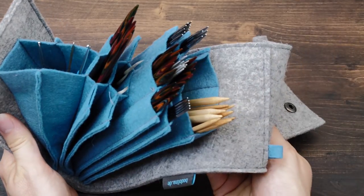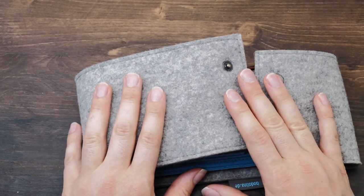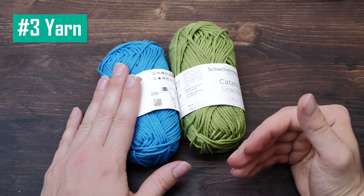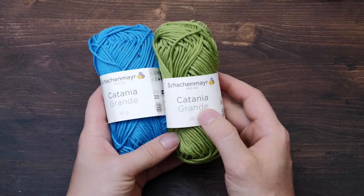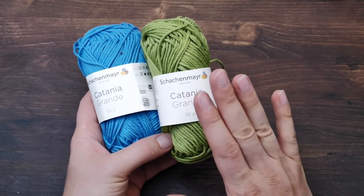Look how many needles you can get fit into this small pouch — truly amazing, so pretty. Now of course there's also some yarn in my project bag. Here on my channel I typically use the Schachenmayr Catania Grande, but I don't use this yarn for my private knitting.